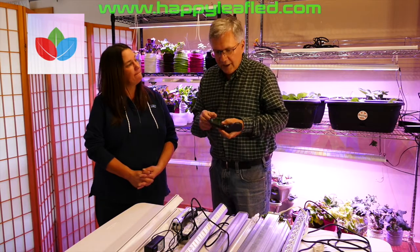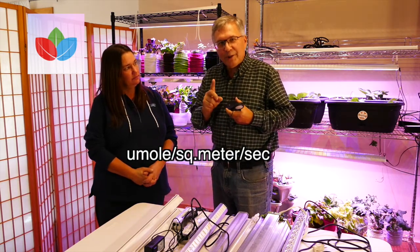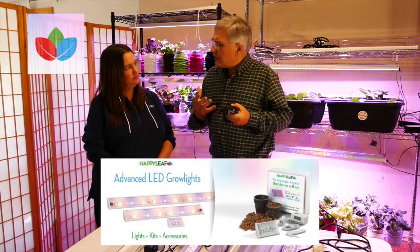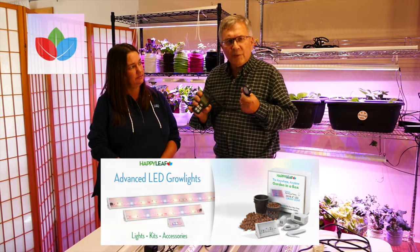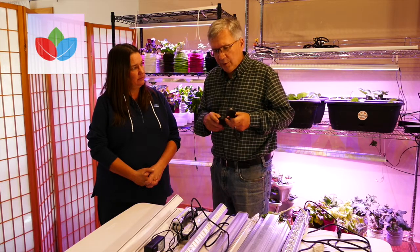A reading on this PAR meter of somewhere between 50 and 150 is what you need to start seeds. When you pull your fluorescents out in the spring, you're going to get somewhere between 50 and 150 on this meter, and that works fine. Lights like fluorescents are never going to give you enough energy to grow plants to full maturity — for that you want between 200 and 500. The units are micromoles per square meter per second — that's the number of photons you're getting in that area. For plants like tomatoes and peppers, anything requiring a fruit or flower, the value you want is somewhere between 400 and up to 900 or a thousand.